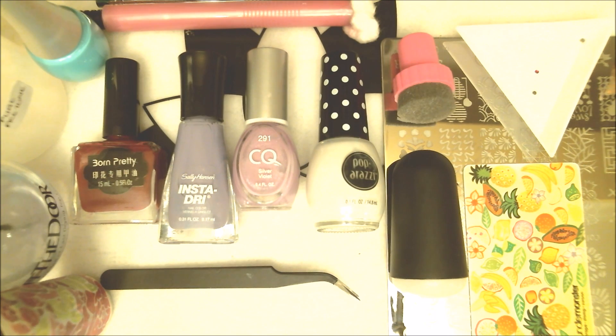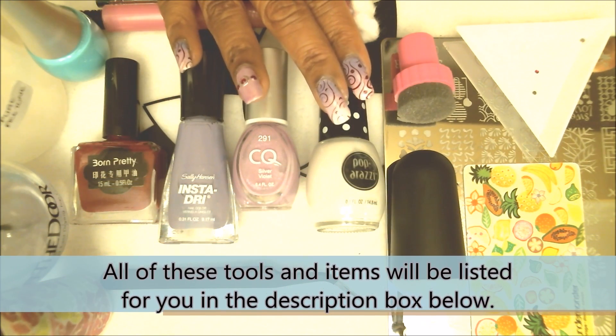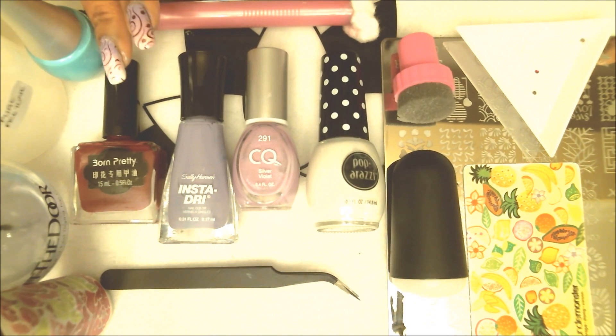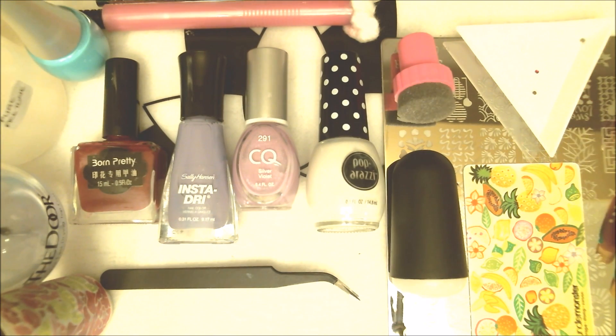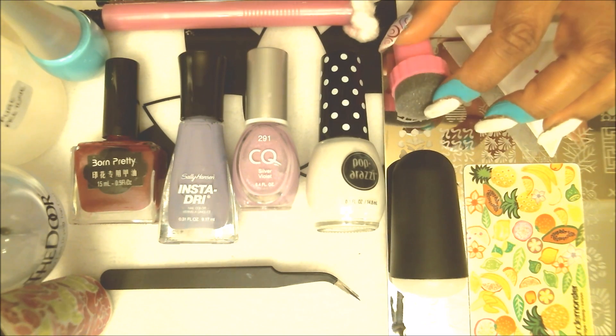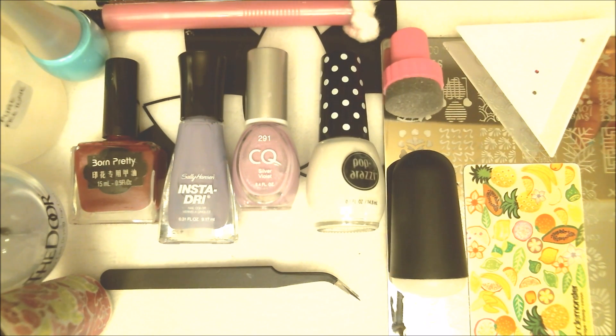I am going to be doing my gradient with purple backing, so I have two shades of purple and a white. For my stamping I am doing it in almost a cranberry color. I have my favorite fast drying top coat, my stamping plate, my scraper, my stamper, and a little sponge for the gradient. If you don't have one of these, grab a makeup sponge and that'll work perfectly.